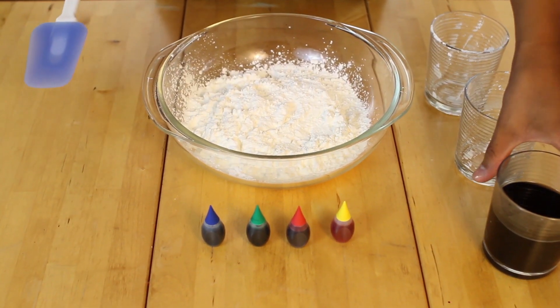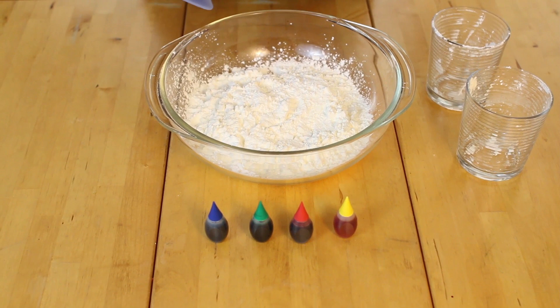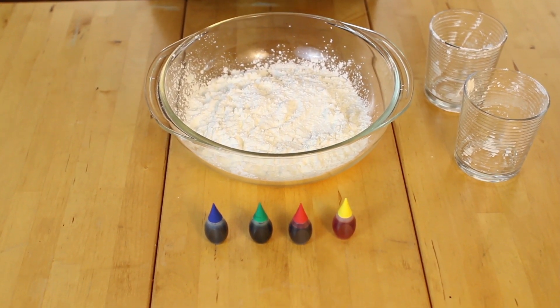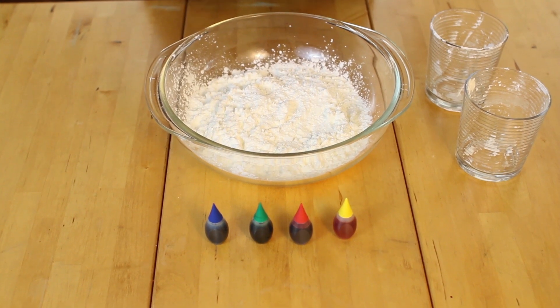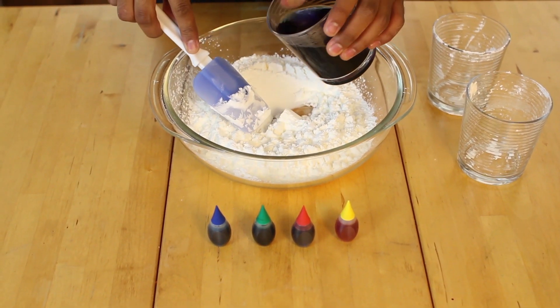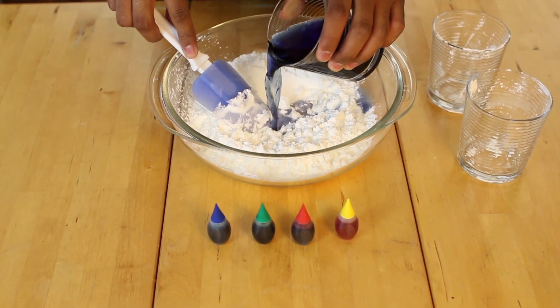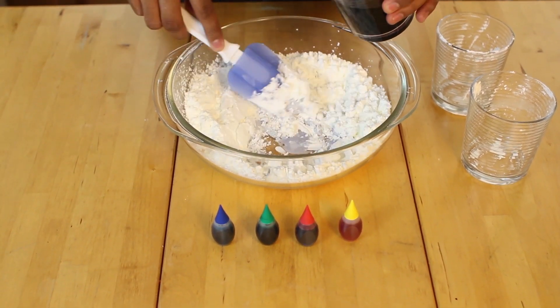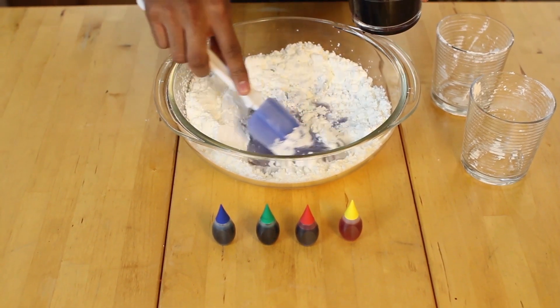Next, you're going to take your water and food coloring mixture and slowly add it into the cornstarch. You might not even use all of the water. Slowly add it in, and once it solidifies, you know your oobleck is ready. Pour a little bit, mix, a little bit more.